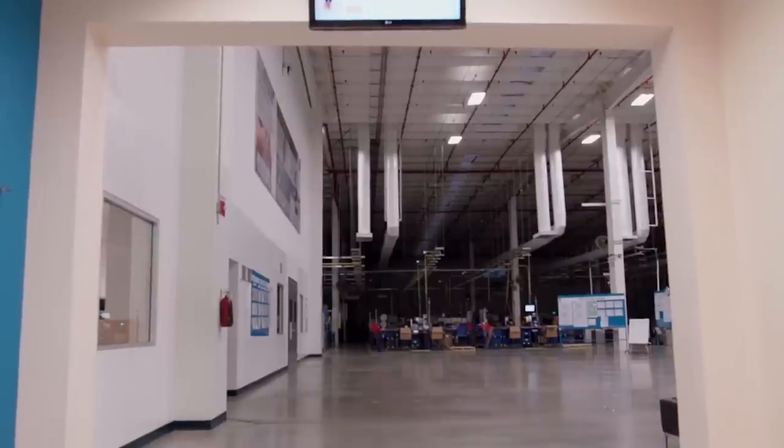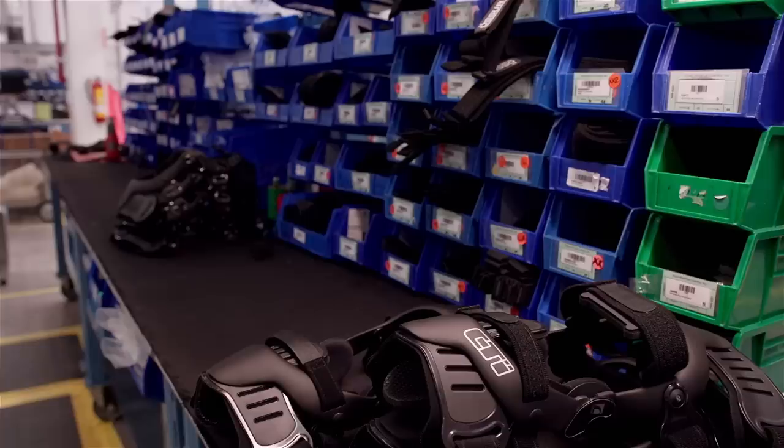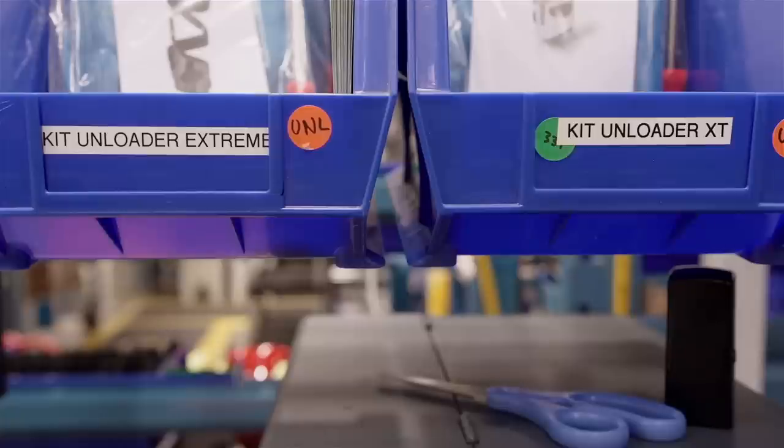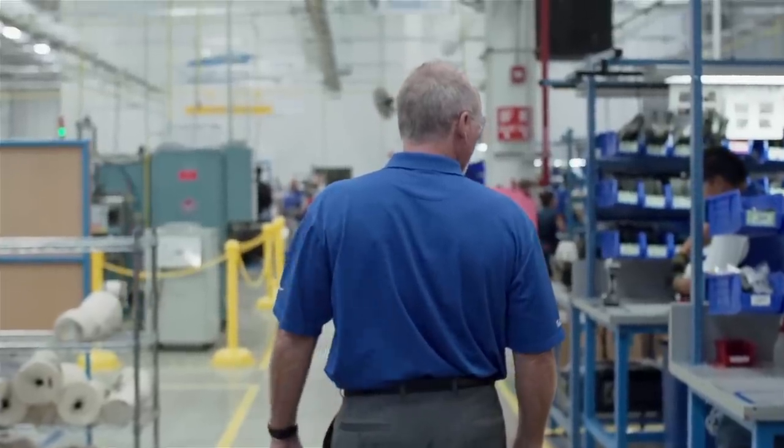There are a number of knee braces on the market, but here at Osir, we make truly custom bracing. And truly custom is truly exceptional.